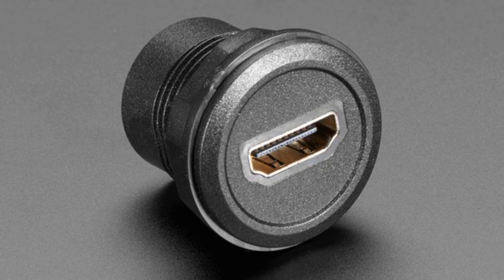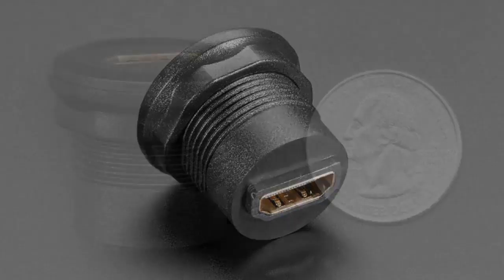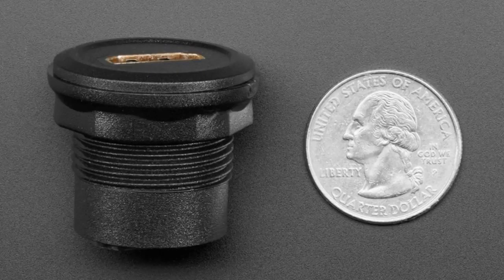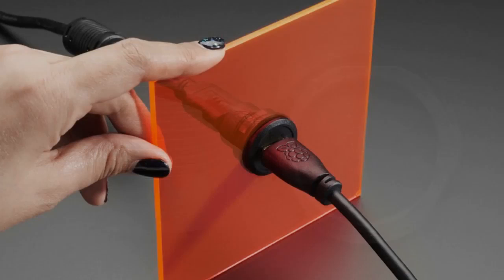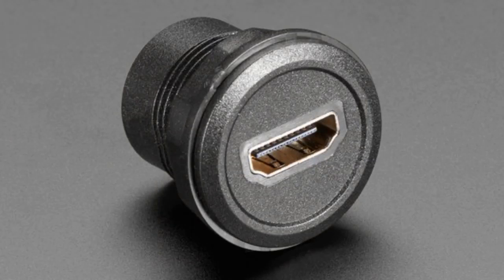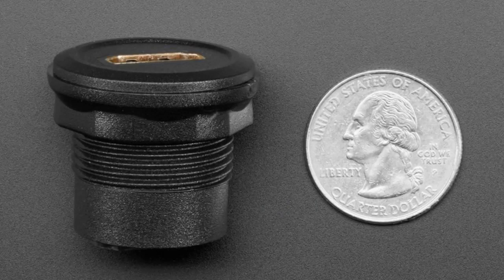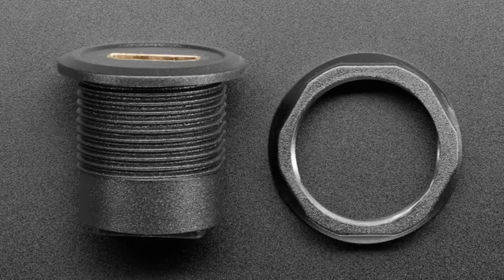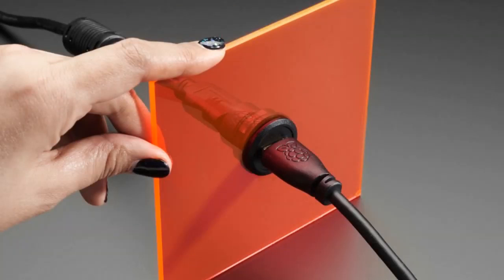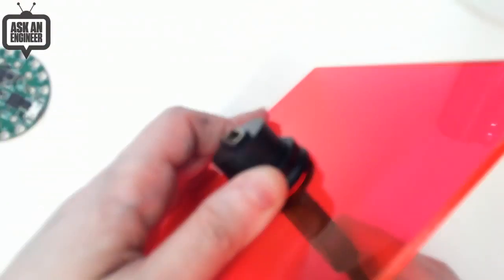So these are panel mount HDMI cable adapters. They're not reversible — this is more of an interesting hack. First off, they already have a cable attached. The other thing is normally you'd need to cut a rectangular hole, which requires special equipment, a laser cutter, or a 3D printer. What's nice about these is they're a round plug, about 30 millimeters in diameter, so they're really easy to use. They have a capture nut — you undo it, screw it in, and it can go into plywood or anything. You get two HDMI connections, one on each side.